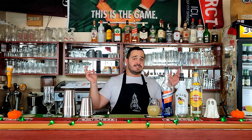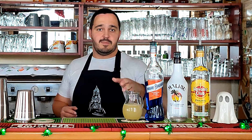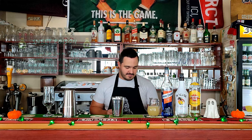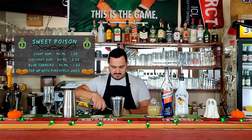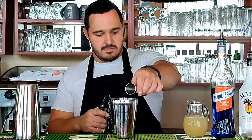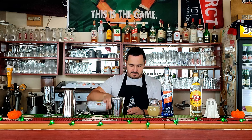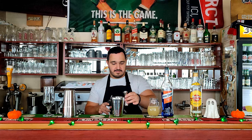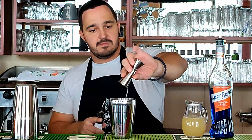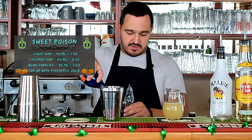Third cocktail is called Sweet Poison. We need light rum, coconut rum, blue curaçao, and pineapple juice. Really easy to make. We're going to start with light rum, 30ml — 1oz. Followed by coconut rum, 60ml — 2oz. Blue curaçao, 30ml — 1oz.